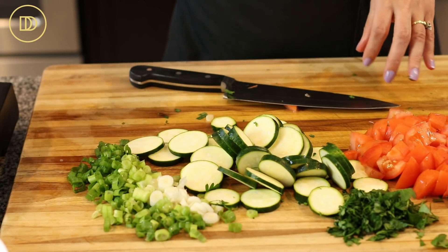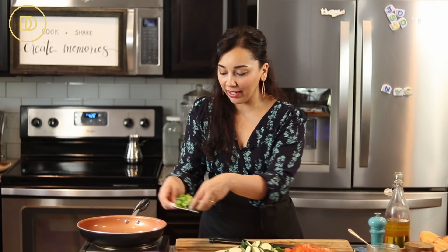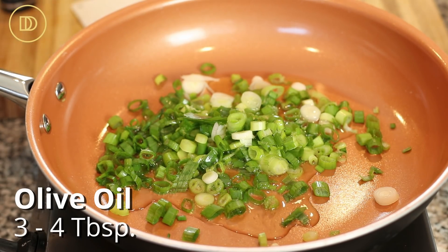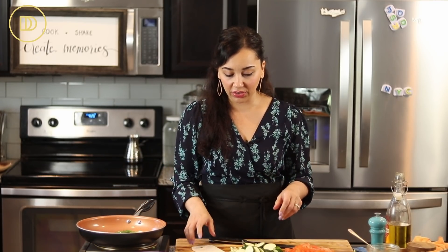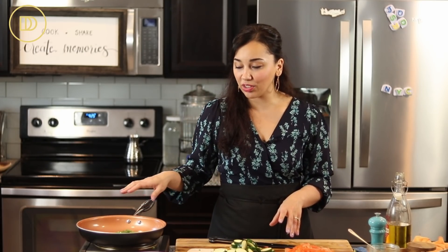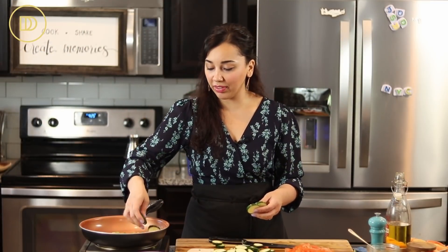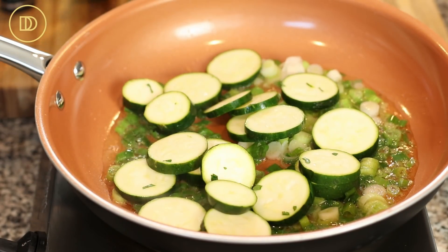Now we're going to move on to the frying pan. I have a large frying pan heating over medium-high heat. I'm going to add the scallions with a little bit of olive oil, about three to four tablespoons or more. You need a 10 to 11 inch round skillet. Cook the scallions just for a few minutes until they're nice and soft. Not that long, because we're also going to add the zucchini — you don't want everything to be overcooked. They're smelling really good, so I'm going to go in and add the zucchini and cook it until it's fork tender.